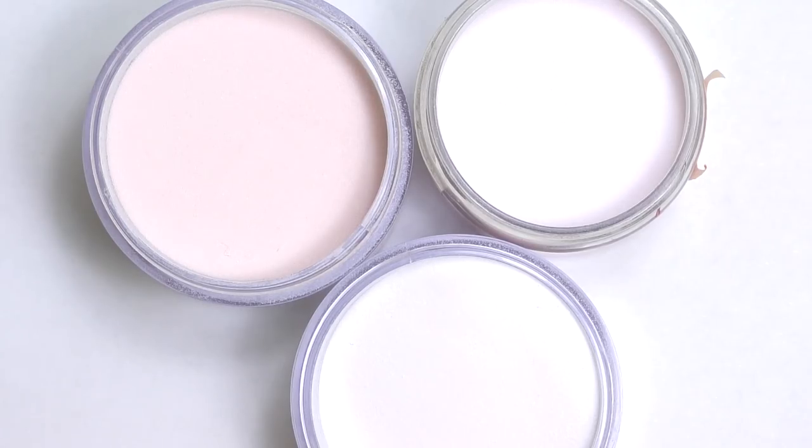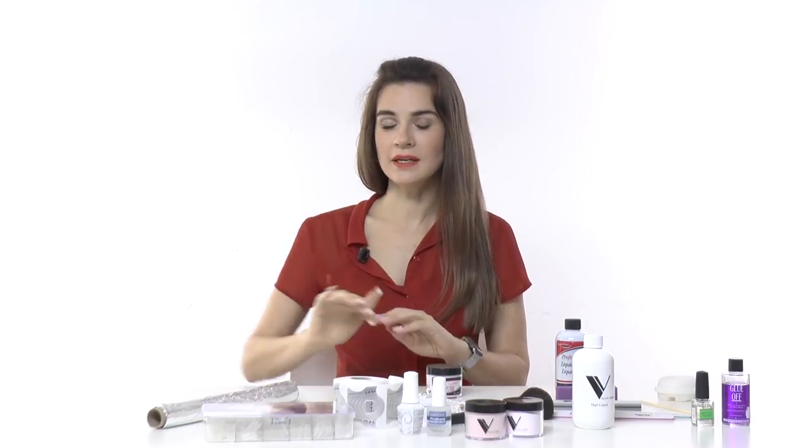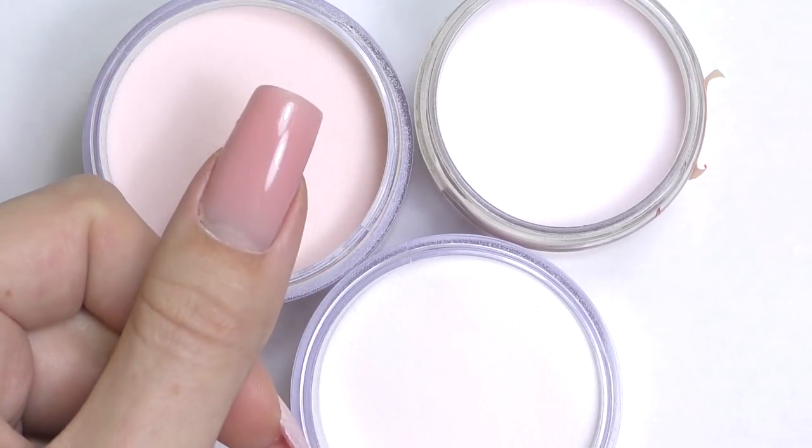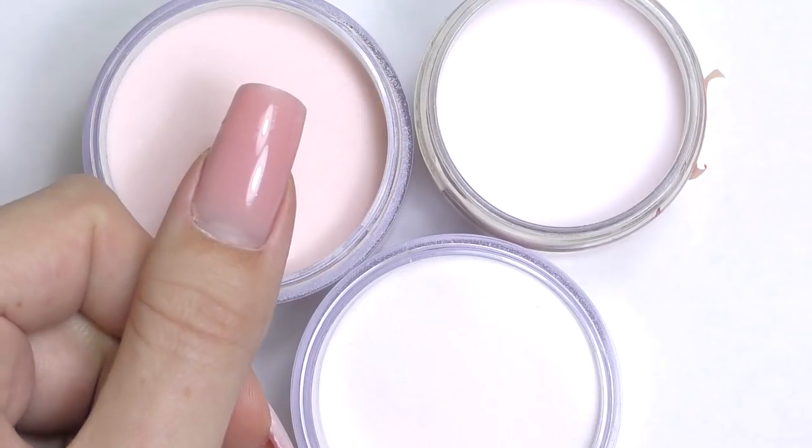Powder can be clear, pink, cover pink, or many other colors. I would recommend buying sheer pink if you're planning to do nails and then apply nail polish on top, or if you like a natural look you might be interested in cover pink.